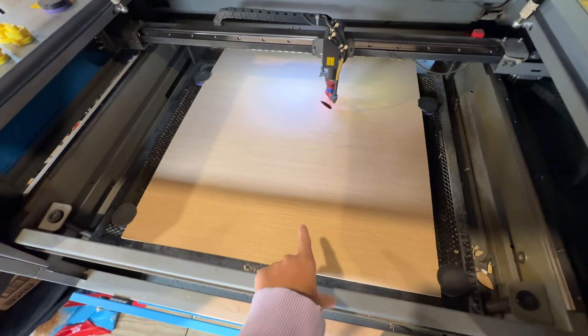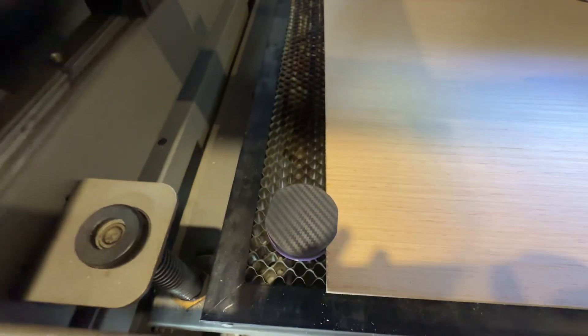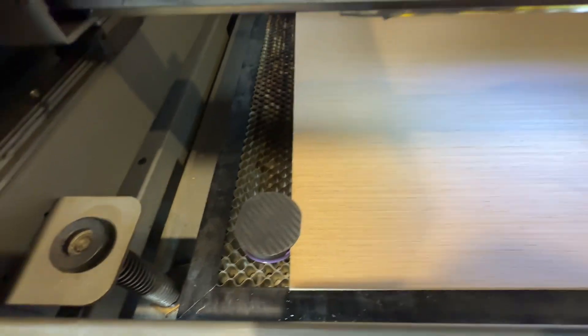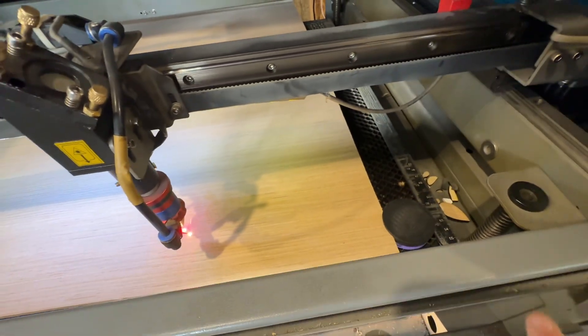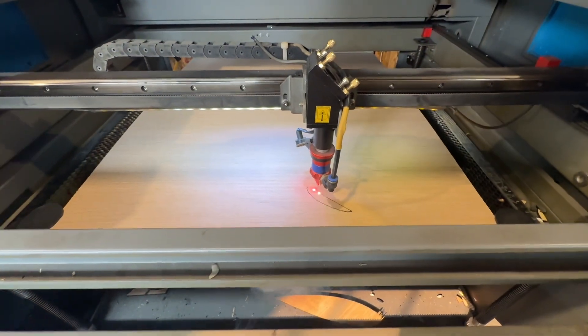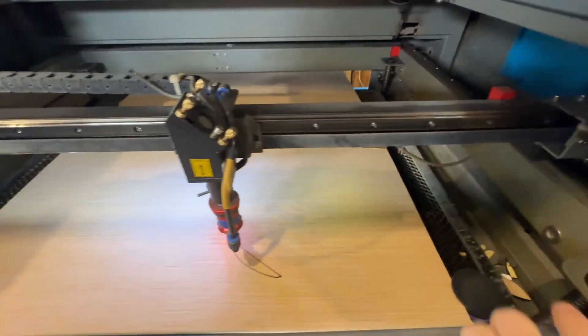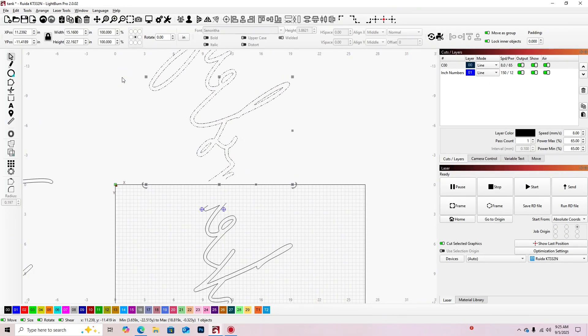I'm going to push Start since I've already got my stuff loaded. I'm using quarter-inch birch wood and I've got these little magnetic risers. When I put these in I line them up to the edge of my honeycomb so when I bring the board back out it stays in line and I have a guide of where I need to be.